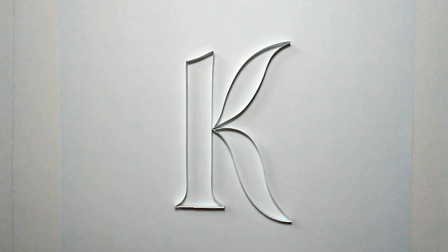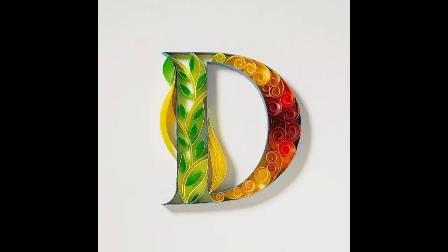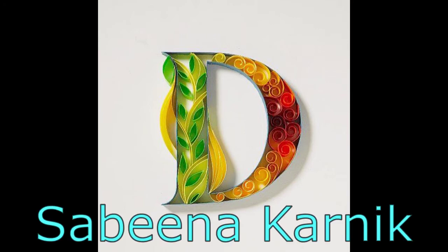Hey everyone, in today's video I'll show the steps to quilling this letter K. Part of the design was inspired by a picture which, after an hour of searching and sweating, I finally discovered was done by Sabina Karnik - sorry if I mispronounce that.